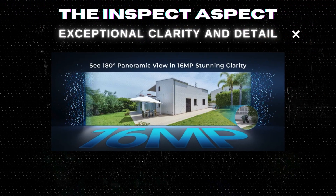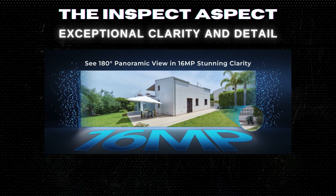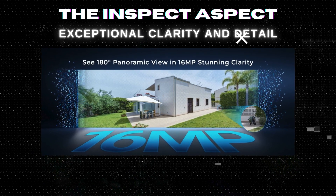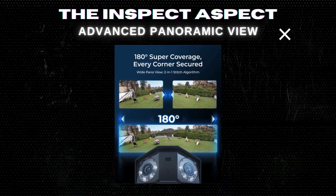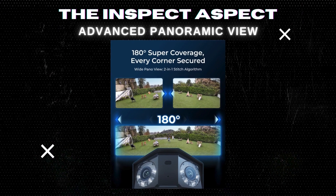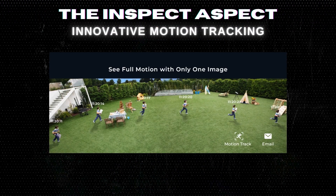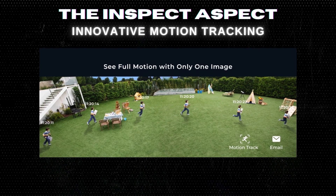First up, the pros. With 16mm P2 UHD resolution, you'll catch every detail, making it feel like you're looking out a window, not at a screen. Say goodbye to blind spots with 180-degree room coverage, ensuring complete security of your space. The motion track feature captures every movement, saving you from sifting through hours of footage.